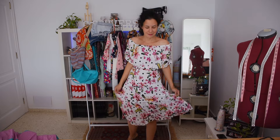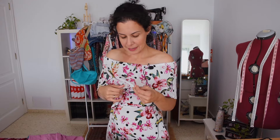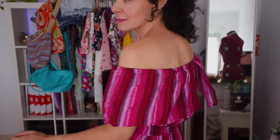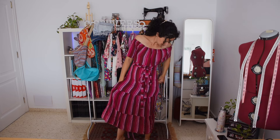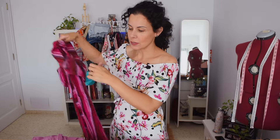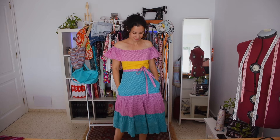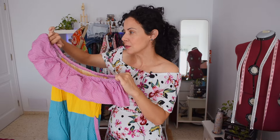Another dress I made three versions of is this one with the ruffle. I love an off-shoulder style because it's flattering on anyone and really cool — it's made from thin cotton, has pockets, and ruffles at the bottom. I also made a longer version with the ruffle cut on the back for easier movement, and a third in poplin using fabric scraps in different colors.